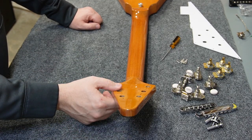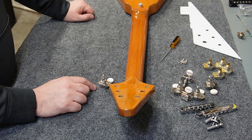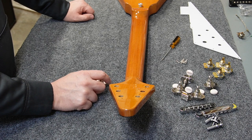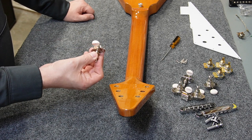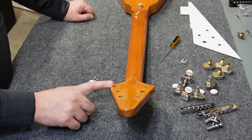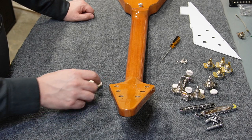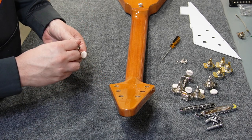The tuners that come on this V are Grover-style tuners. The tuners I'm going to install are Gibson Deluxe style — actually Kluson Deluxe — because they came from a 2013 model guitar. They're two-screw style tuners, and luckily someone's already modified this guitar to have two screws, so all I have to do is install them.